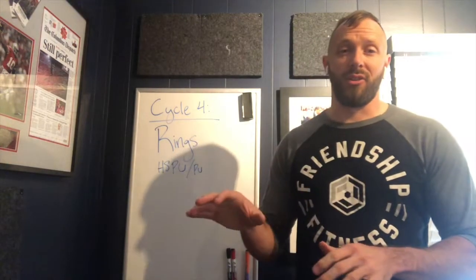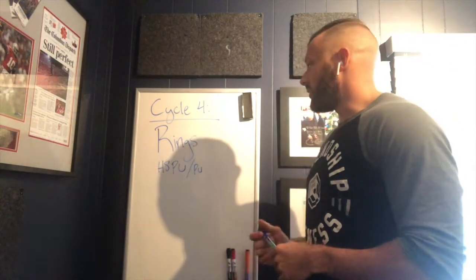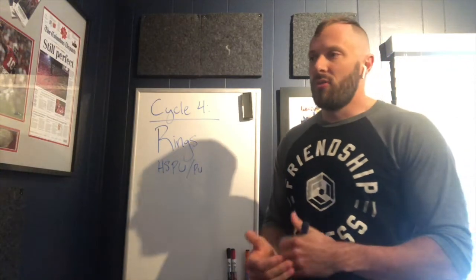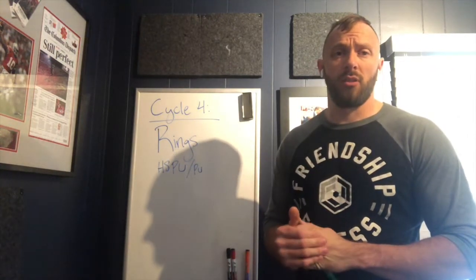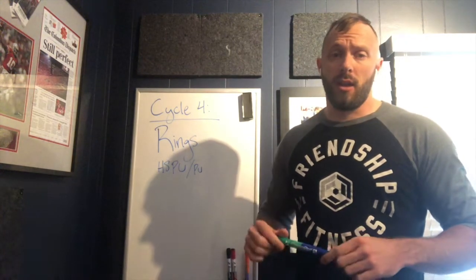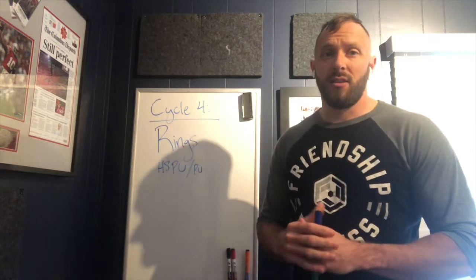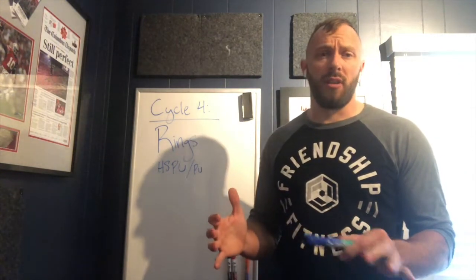We're going to do some famous E3MOMs and E4MOMs with a different ring curveball added each week. You might see familiar ones like ring dips or ring push-ups — super challenging — and we'll do some core work and shoulder stability work. We've got about six to eight different ring exercises to work on, and we're also going to introduce some muscle-up transition work for those who maybe missed the muscle-up cycle, along with scaled options for strict pull-up and dip development.